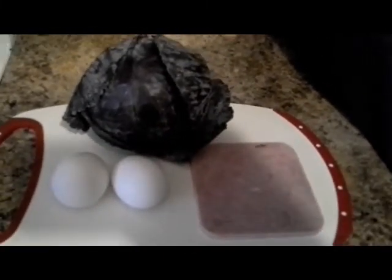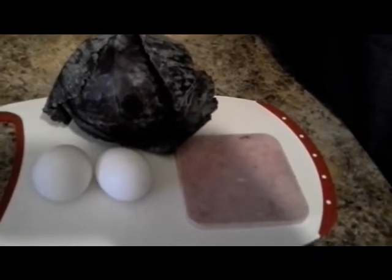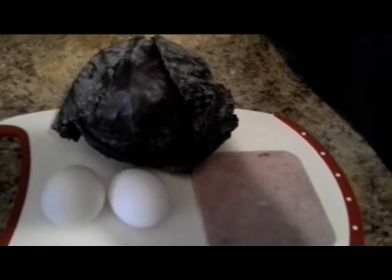I will show you what we're going to do with the cabbage. It's very simple, very unique, and very delicious. Here's what you'll need: two eggs, ham, and of course the red questionable cabbage.